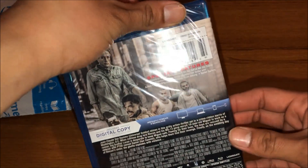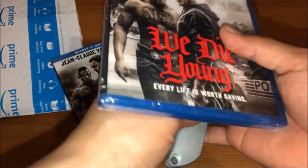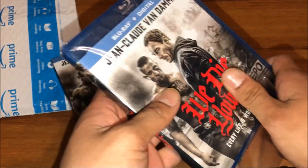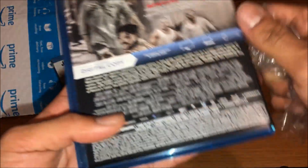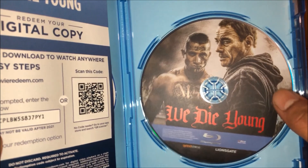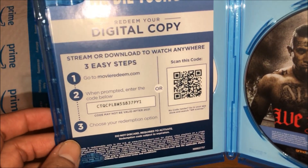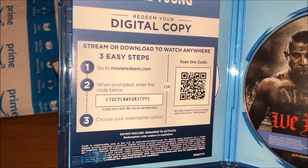We're going to cut the plastic off and show you the inside. Opening it up for the first time, you can see we get the disc — 'We Die Young' — and we also get the digital copy. This code has already been used, so even when I upload this on YouTube it would have been used.